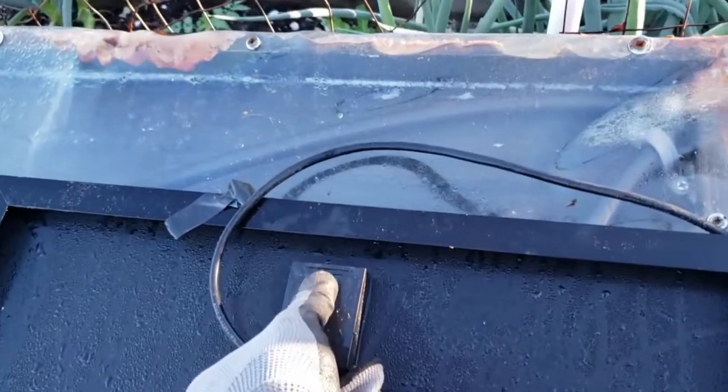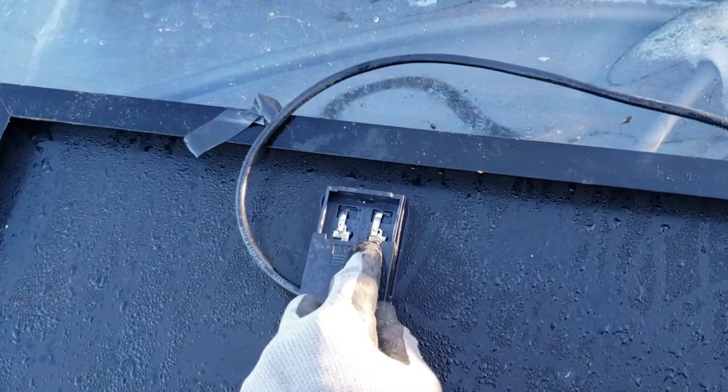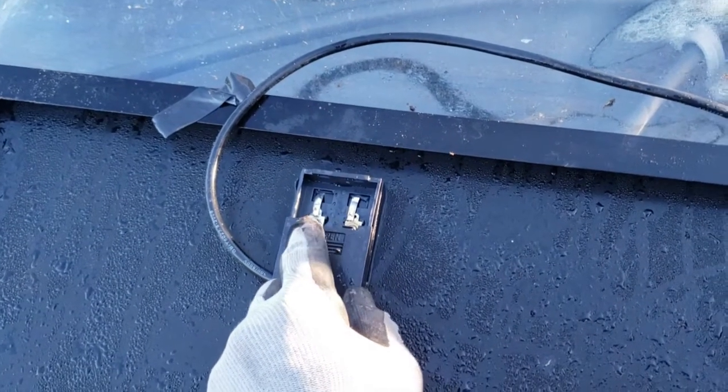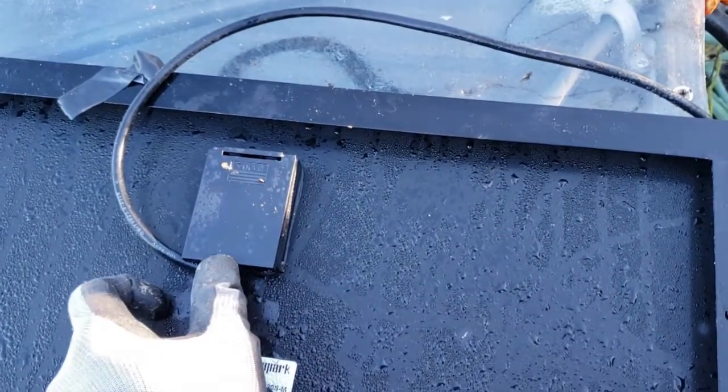The only problem was one of the contacts came loose. It seemed to have been cold soldered, so I had to solder it back. I couldn't figure out why the pump wasn't running, so I had to re-solder it.